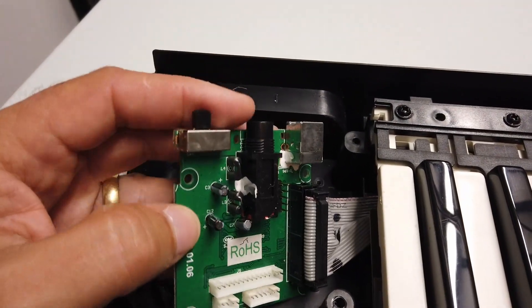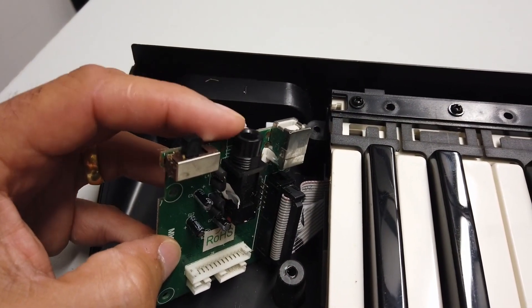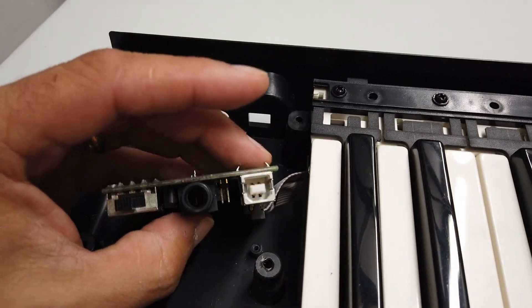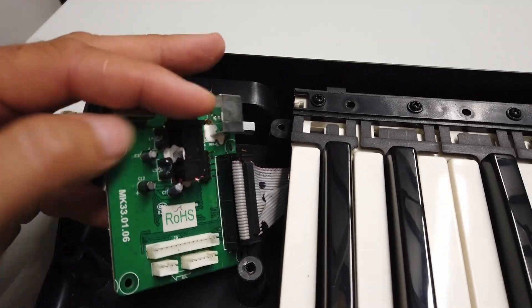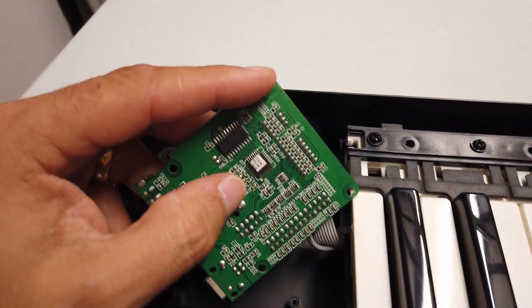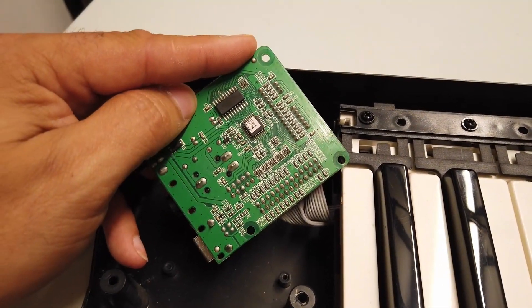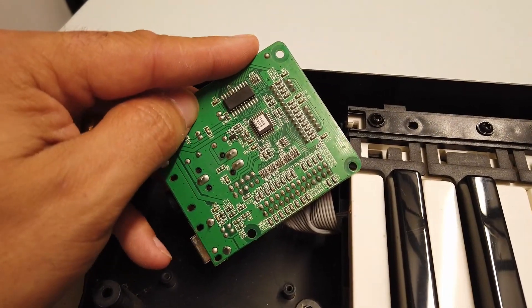And then the input here — this is a sustain switch input. This is the power on/off switch here. And here is the USB port. But all of the hard work really is being done by this QFP. So interesting to see these guys in play.